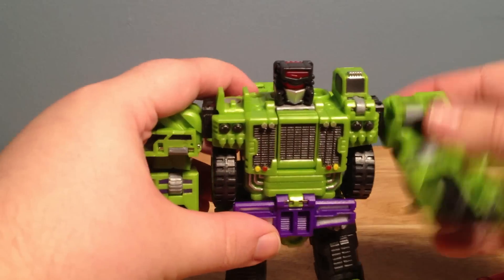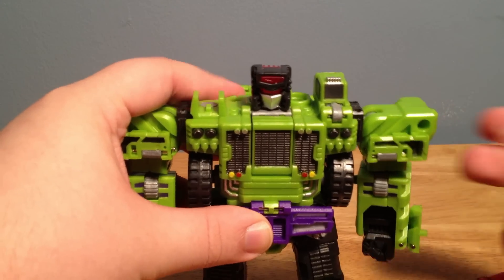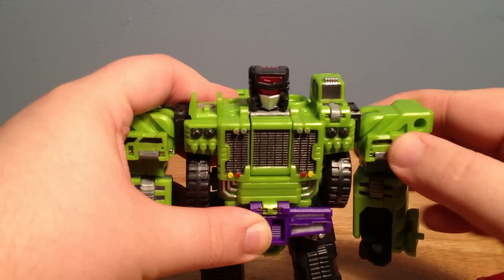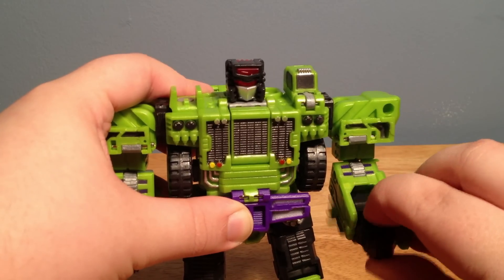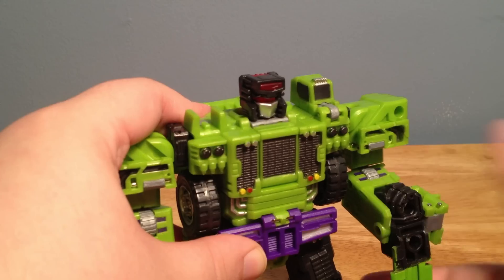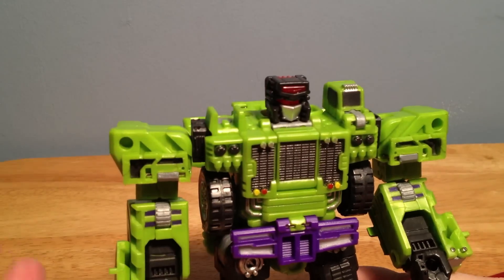Articulation-wise, the arms have full rotation. They swing out to the side fairly far. Due to this transformation, you kind of have a little bending motion here — really nice movements. Rotates at the elbow, bends at the elbow. And from the transformation, the wrist can kind of move, but it's not anything really special. They kind of sink in when you're transforming them, so I wouldn't really call that much articulation.